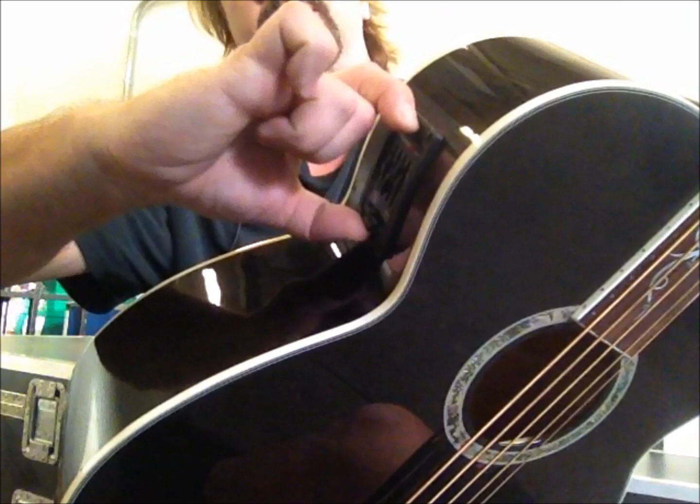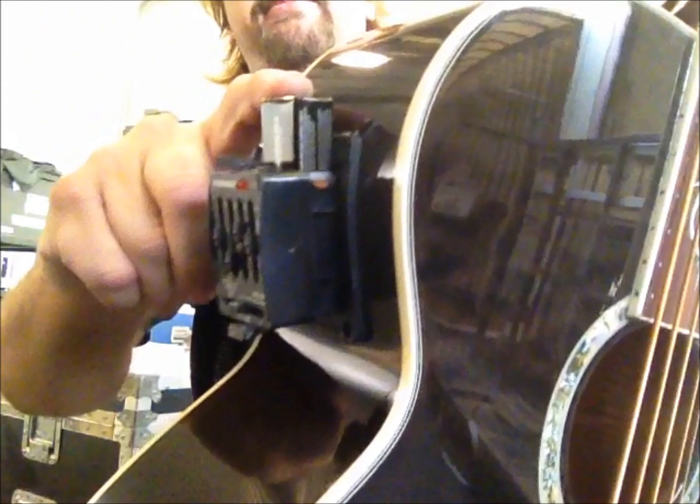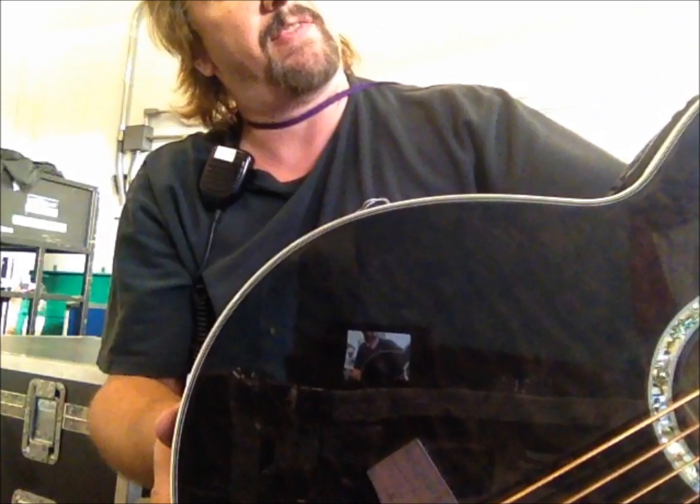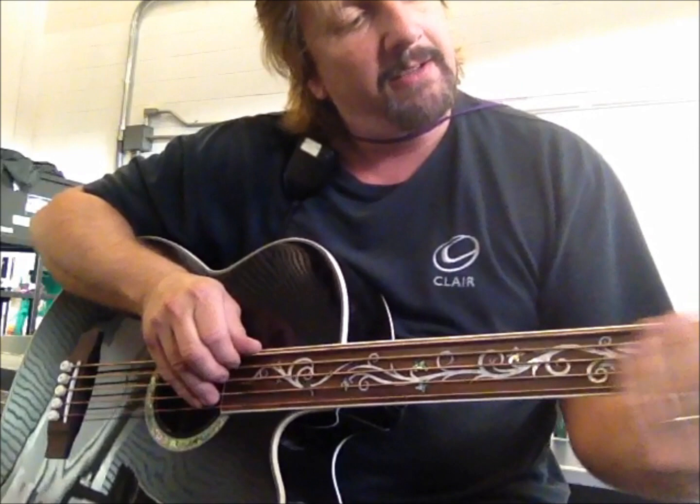The Fishman electronics are really simple to operate. Just squeeze it over here to take the battery access, and there's a 9V battery that you can just pull right out. The Fishman electronics don't have a tuner built in, but I've got a little Planet Waves headstock tuner on there for tuning. I recommend those — I love those.